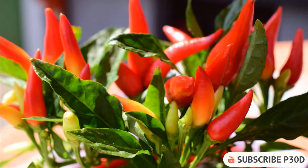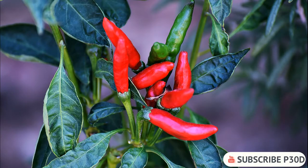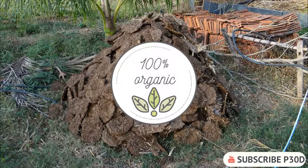Some chili varieties may produce flowering shoots quite early and to get a better yield you can prune the plants. One way to do this is to pinch out the growing tip of the first flowering shoots. This will promote more branching and the chili plant will grow bushier. In the end, a plant with more branches can produce more hot chili pods. After pruning the chili plants you can add an organic high nitrogen fertilizer to help them recover.